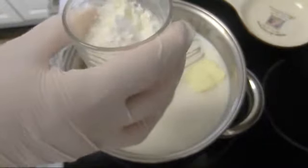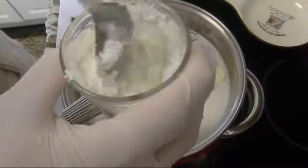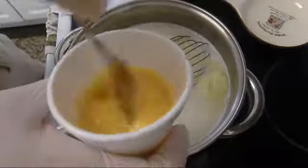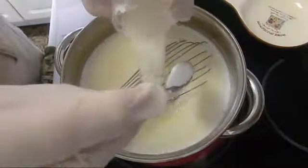We're going to heat all these ingredients up. For our reserved cold milk, we add six tablespoons of cornstarch and dissolve it completely. I'm going to beat separately six egg yolks and leave them on the side. Then I'll add my cornstarch mix.